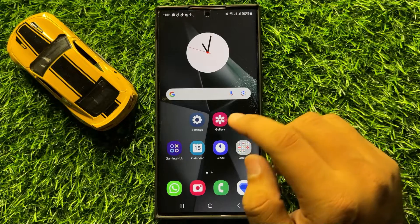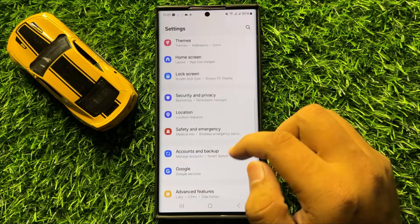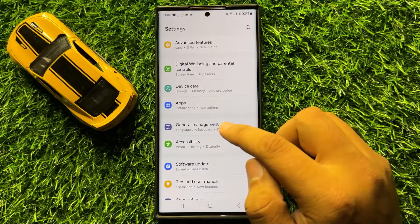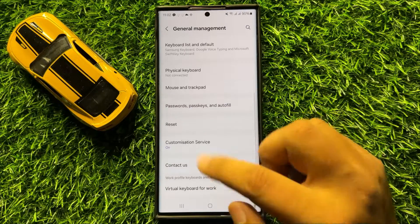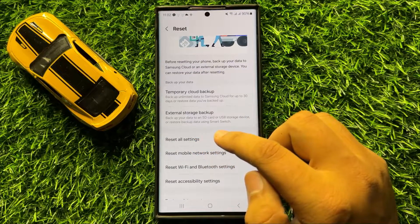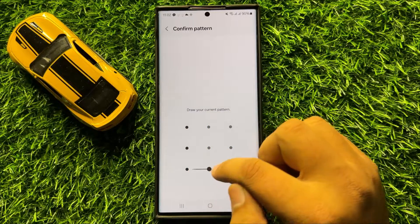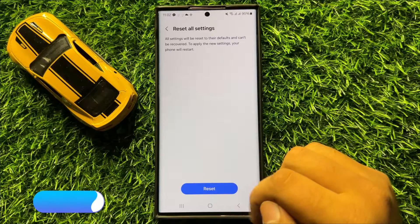But if you are still facing the problem, then the last solution is open Settings. Now in Settings scroll down and here click on General Management. Now in General Management scroll down and click on Reset, and then scroll down and click on Reset All Settings. Now here tap on Reset Settings, and then enter your lock screen PIN, password or pattern, and then again tap on Reset to confirm.